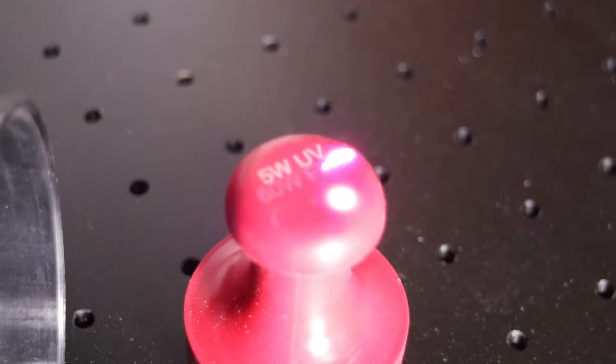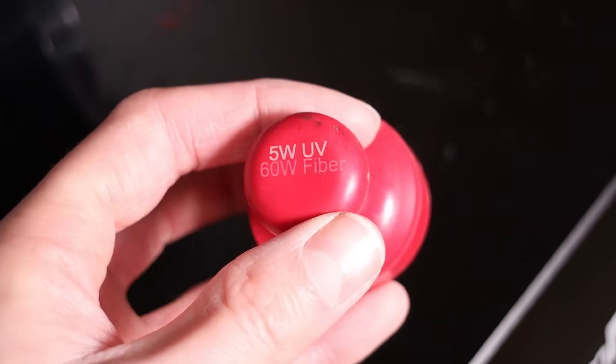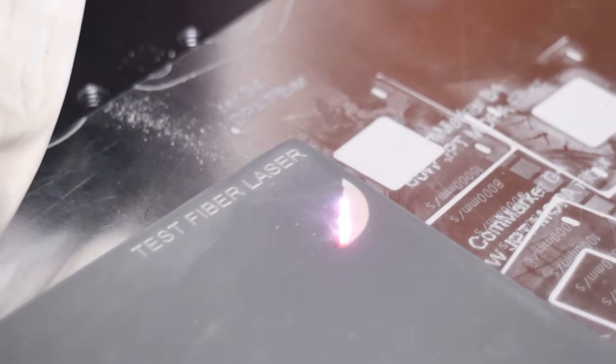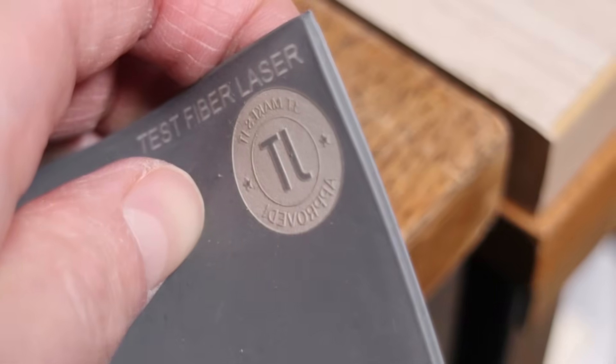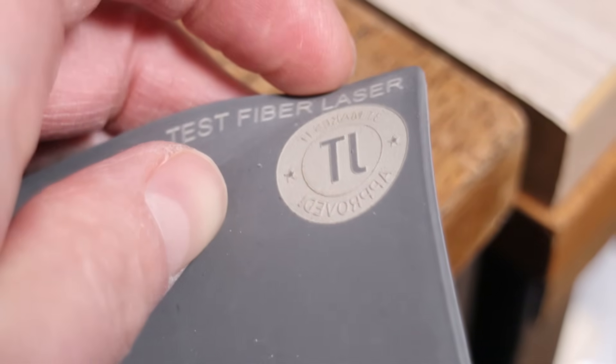Rubber can be engraved with both lasers, although the UV laser produces a crisper engraving with more contrast. Deep engravings are where the difference really shows. I wanted to make a rubber stamp using both lasers. The fiber laser engraves with heat, producing a rough engraving where small details can be lost, but simpler designs are still possible to make.